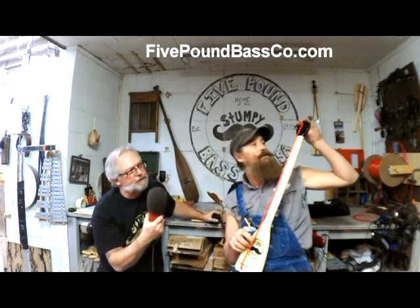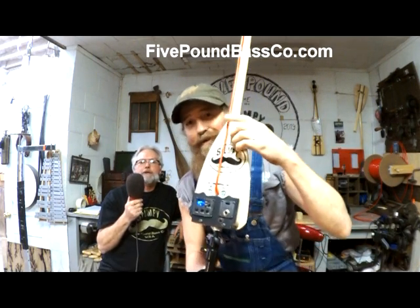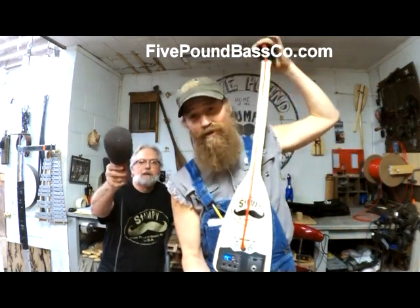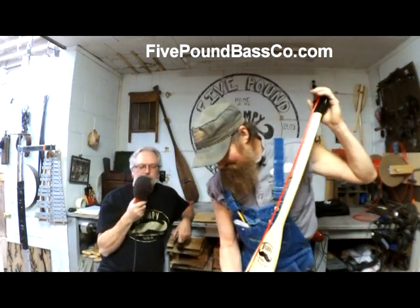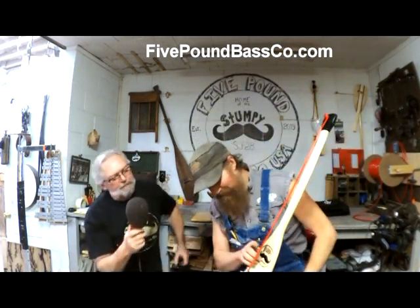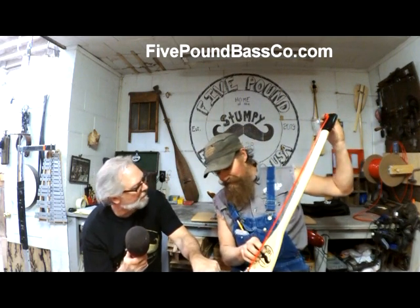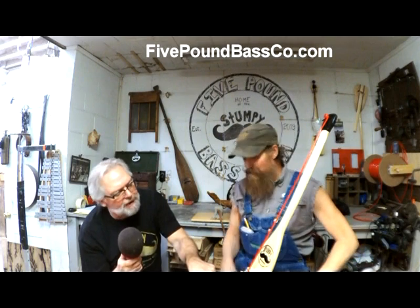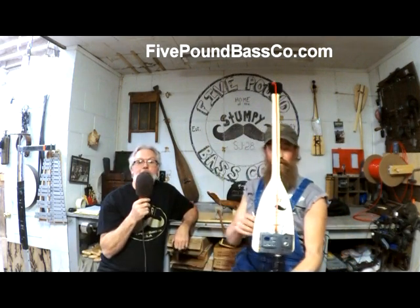And you tune it — you tune this to what? It sounds like L. That's an E. And then you just tune up until you get to the E. It's got a built-in tuner. It's got built-in bass EQ — bass, middle, treble, volume, tuner. It's tuned to E.